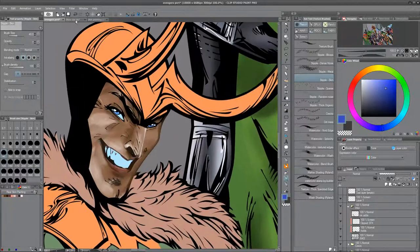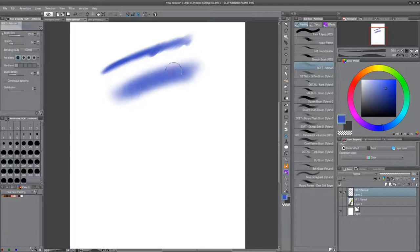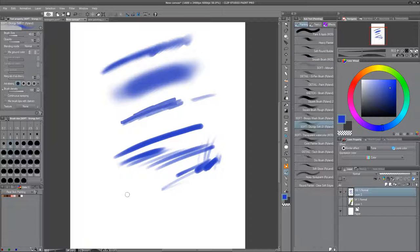Hey guys, welcome to part 10 of this video series on style in comic book coloring. I'm just showing the blue brushes here, just me showing the tools I'm going to use. Super basic. We just have some round building paint brushes of various hardness and then a couple stippling brushes. That's it.